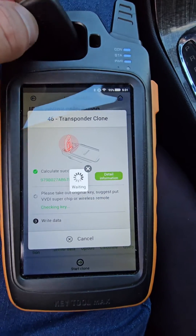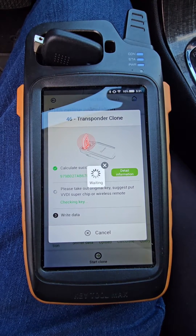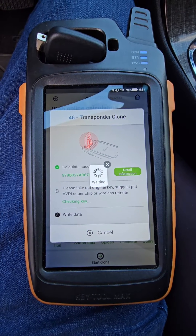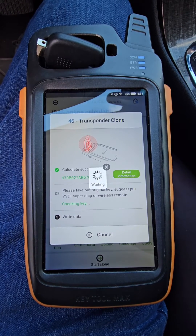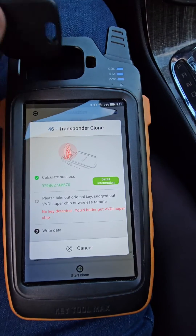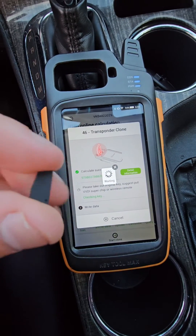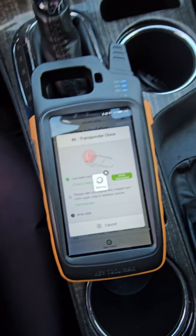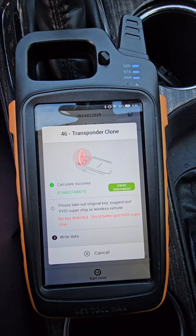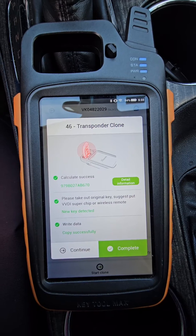No key detected. Let's try to turn that to the side a bit. I'm going to grab a blank one real quick. I am back — I've grabbed a blank out-of-the-shell one. Maybe that key is just not letting it read. We'll put it in that pocket there. Let's see if we get a different result. There we go — write data, copy successful.